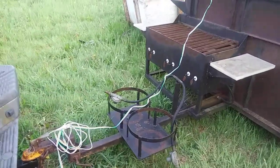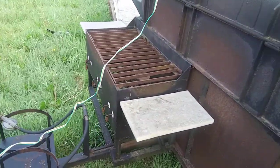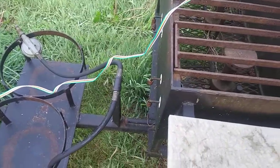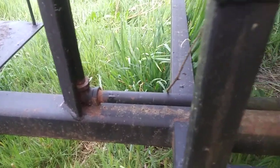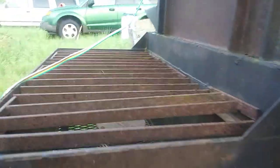This is my new Carolina Cooker — a double tank coming into a splitter. A new pigtail comes down to hard pipe, then over via hard pipe with a T fitting.